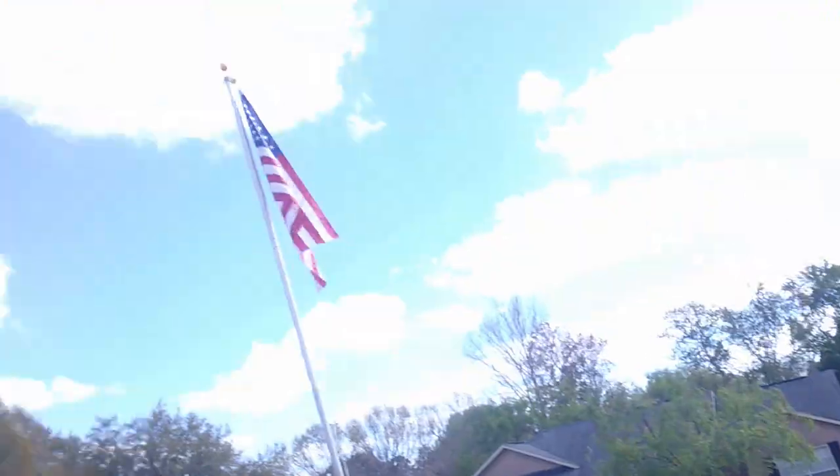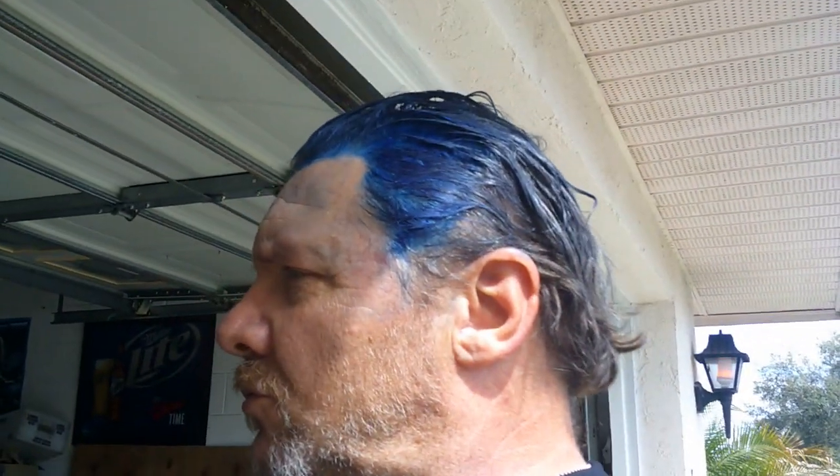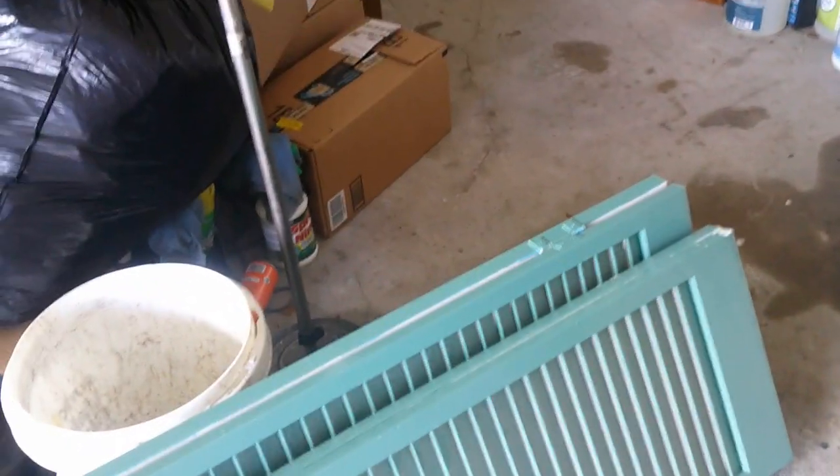It is a beautiful Tuesday morning, partly cloudy, about 76 degrees. My project for today is these closet doors in what is now my office. I hate those louvered baffles — I cannot stand those things because they're a pain to clean.